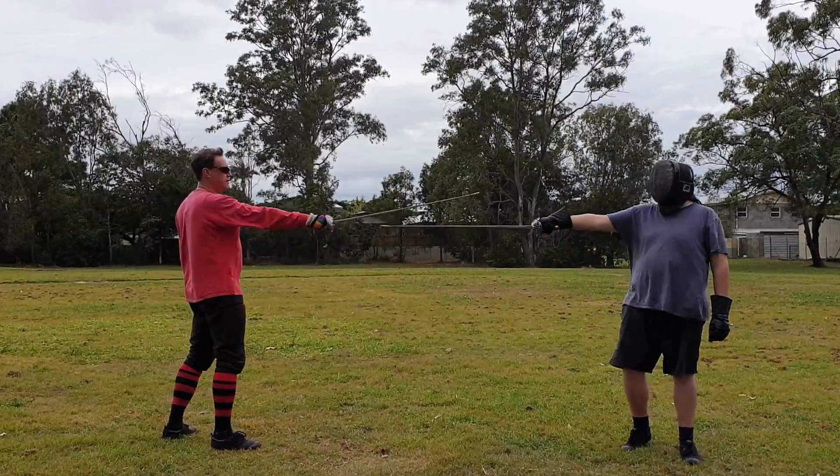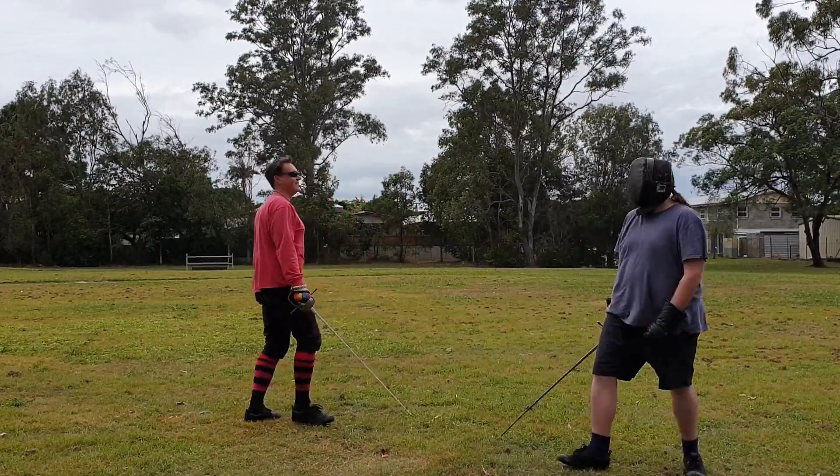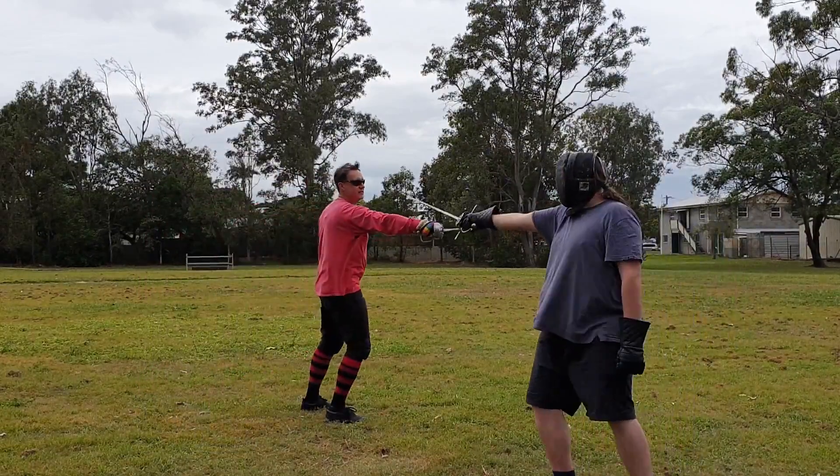Then I can do a half-reverse. Sometimes that's gonna happen. You can do a novice half-reverse, just a half-cut.